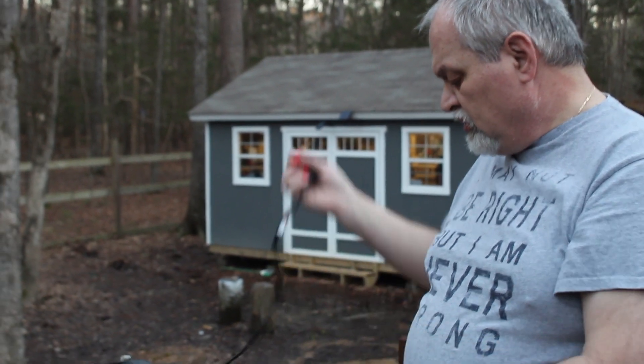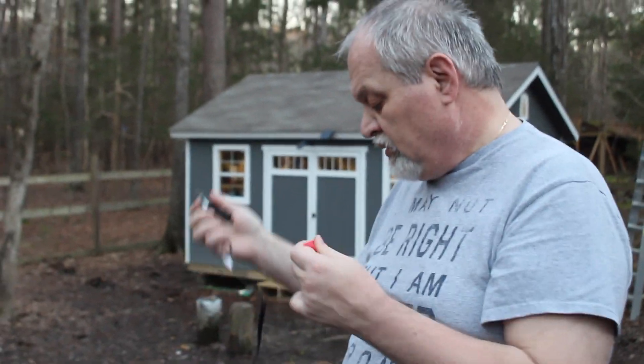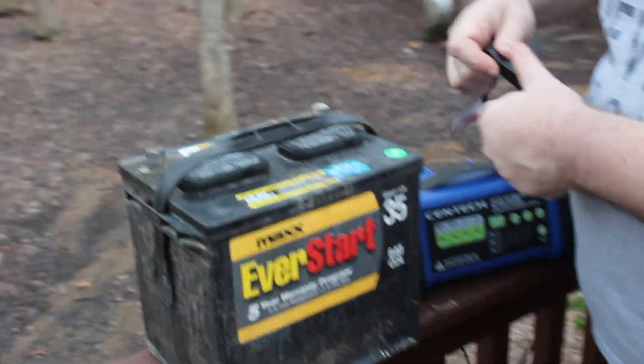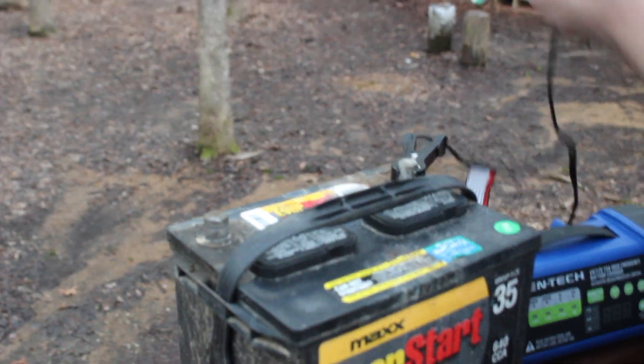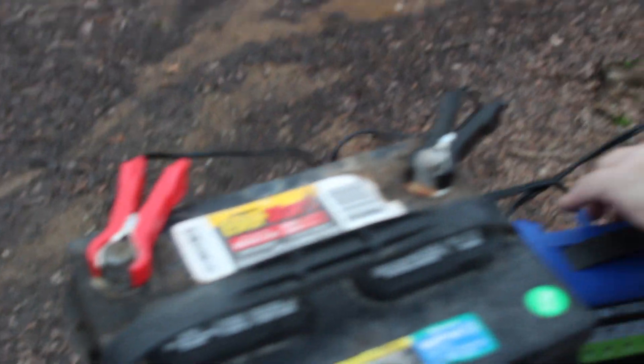So we're going to follow the instructions — can you believe I read the instructions? It's supposed to be not plugged in until you're finished attaching the clamps. And you do have them attached to the correct poles. Oh, that sparked it. I put it over here because it's supposed to be far away from the battery.